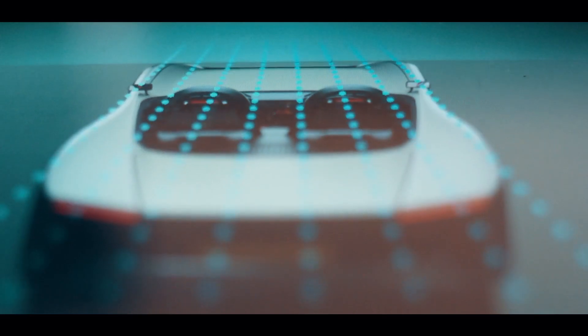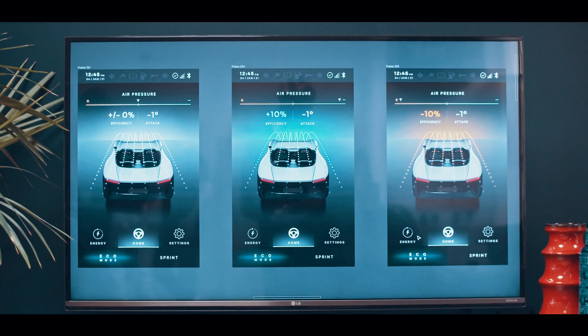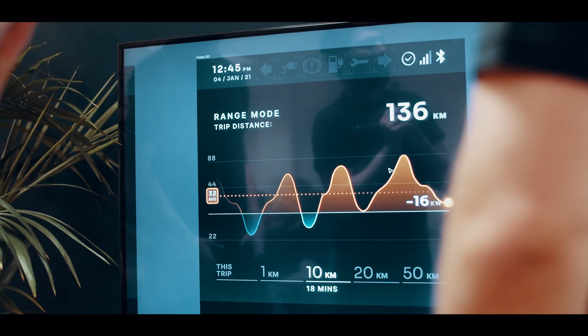From the beginning we designed the vehicle HMI around sustainability and optimising efficiency. We've implemented virtual 3D visualisation providing real-time feedback for Aura's aerodynamic performance. We've created a new type of driver-vehicle connection which allows the driver to adapt their driving style to minimise impact on their surroundings and maximise their range.